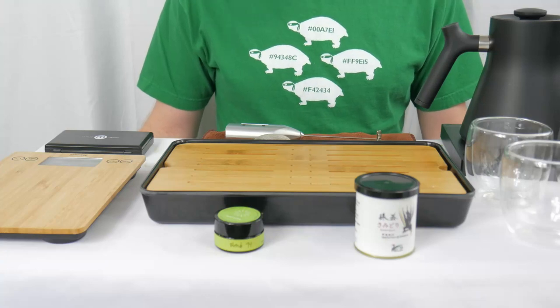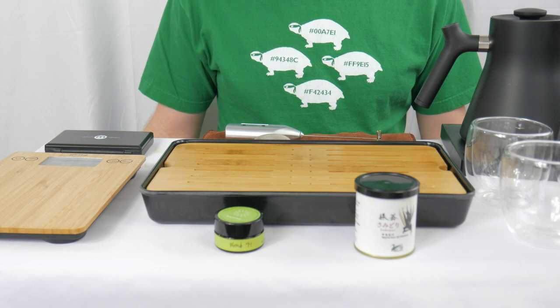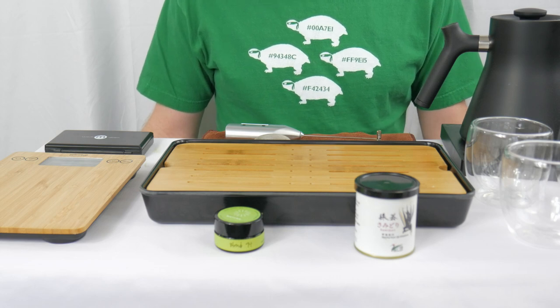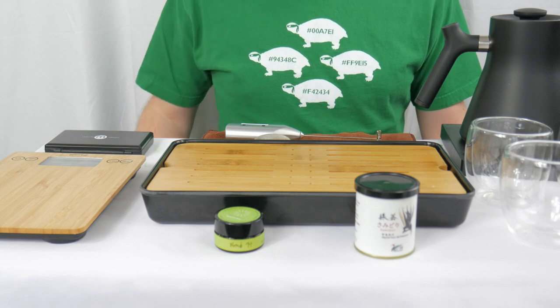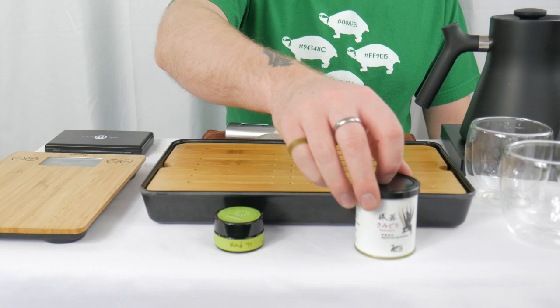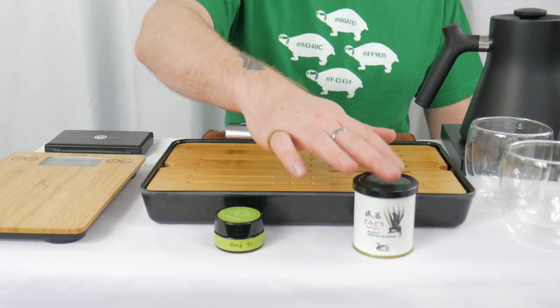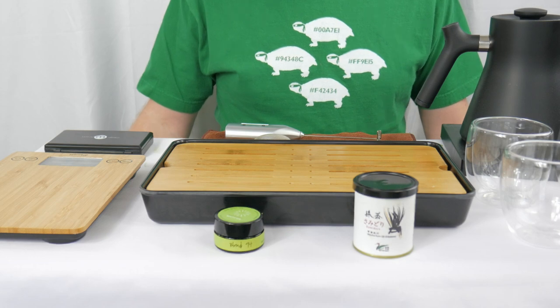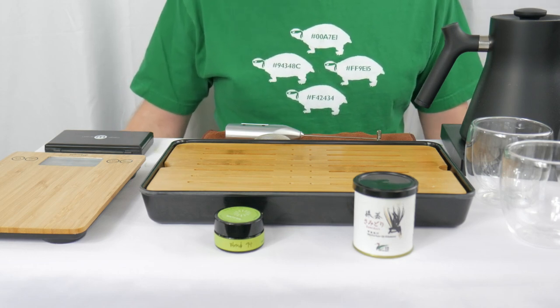We are back and ready for the next battle in round one of our Matcha of Madness experiment. In today's battle, we have another test de jupon. This is the Machi Uji Shirakawa Samadori cultivar. All of their matcha is from Uji Shirakawa, and this is the Samadori cultivar. It's a very popular and common cultivar for making matcha and sencha.